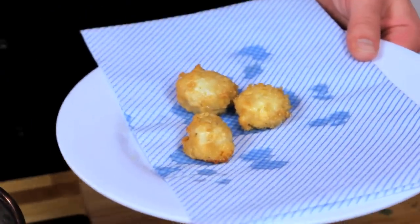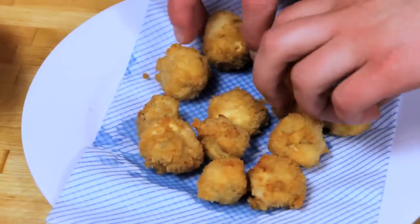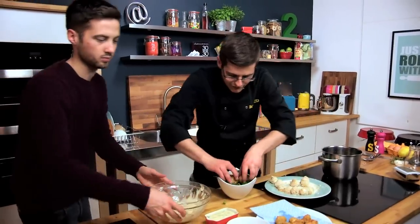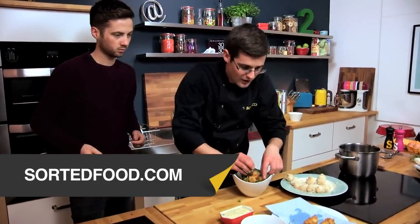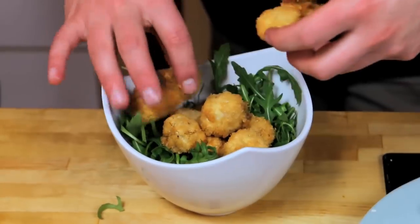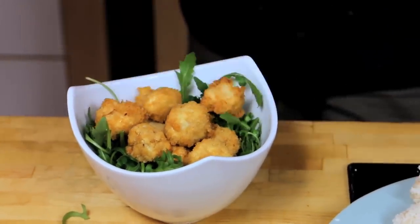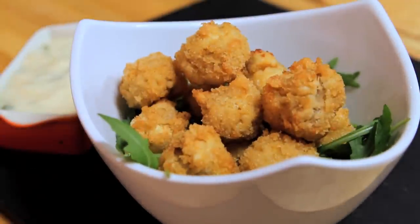There's some rocket in the fridge - we'll just use that to line our bowl, a nice bed. These are absolutely perfect. Of course you can do loads of other deep fried finger food - head to the website and check them out. We've got samosas, we've got lemonade calamari. Our breaded garlic mushrooms with homemade lemon and tarragon mayonnaise. Sorted.